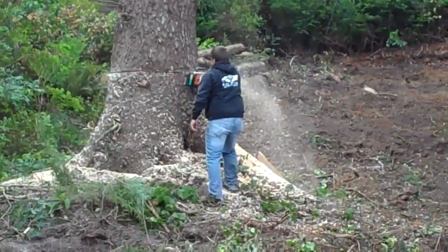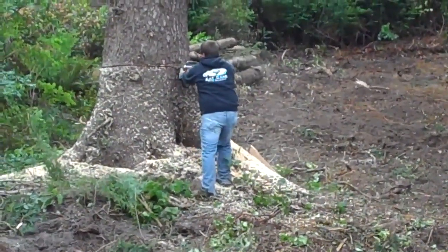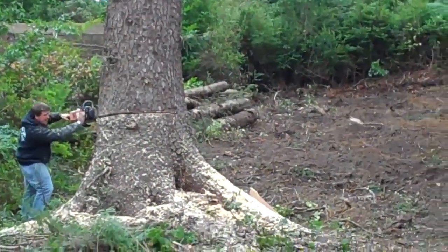Doug's darn close. No, get his address, phone him and everything. We're right in the middle of cutting this tree — I'll get ahold of him, okay?